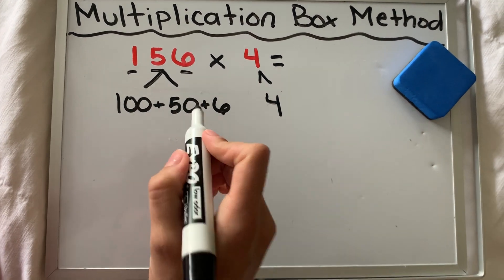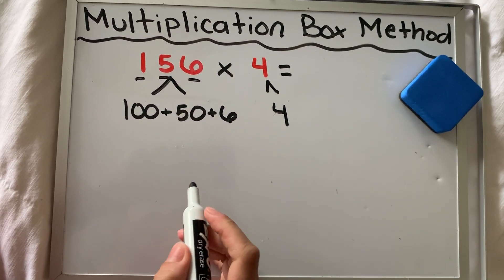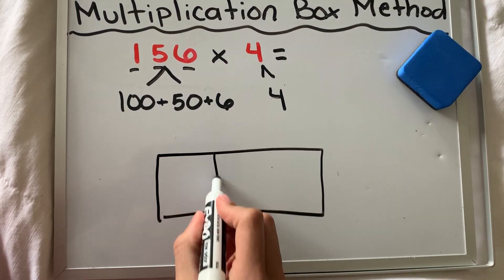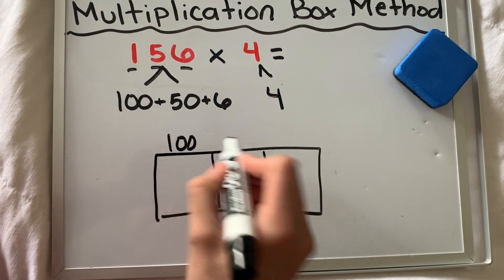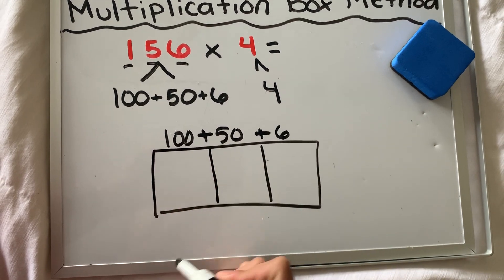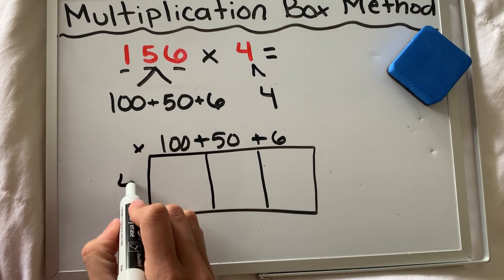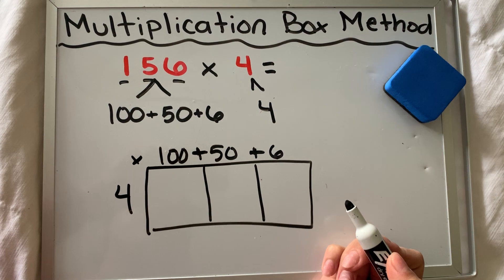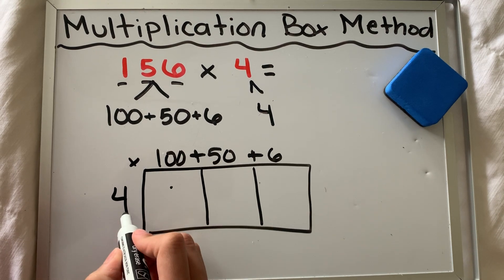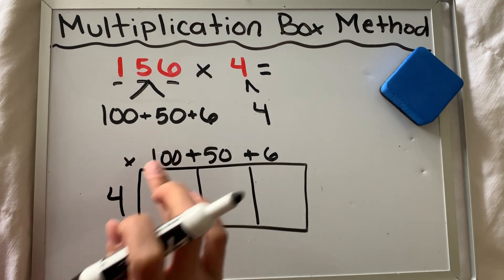Now that we're ready and we broke apart our values, we have to draw a box. I need three spaces for 156, so I'm going to need enough spaces for 100, 50, and six to be multiplied separately. Then I have four — I'm going to multiply by four. This might look familiar to the division box method, but in division we have the inside number and we're dividing. Here we're just multiplying to get the inside number.